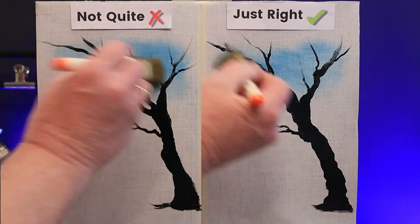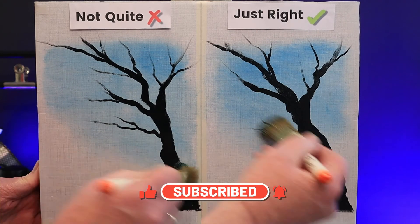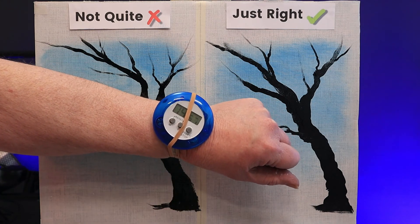If you enjoy watching my videos, don't forget to like, subscribe, and share with your friends and family on social media. Thank you. I'll let this sit for a while and then we'll come back and check our canvases.